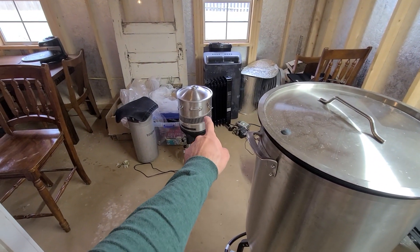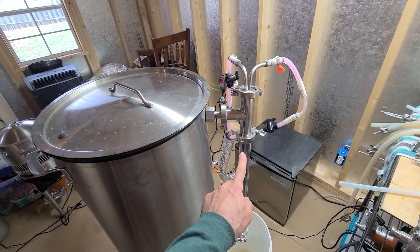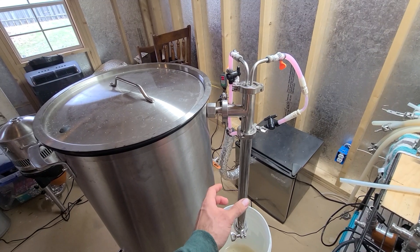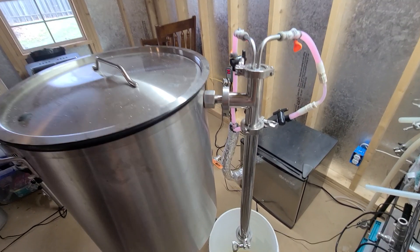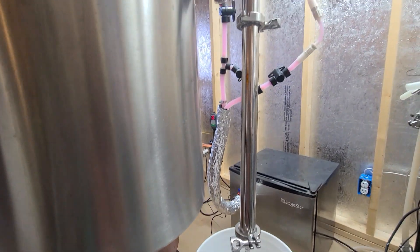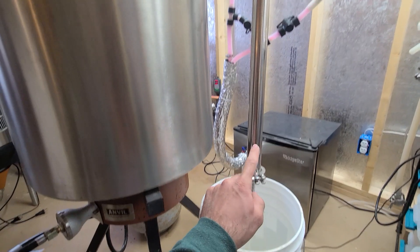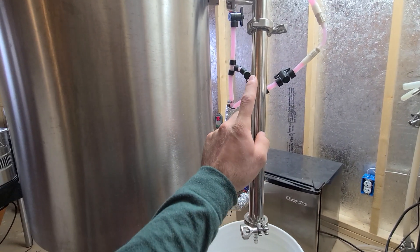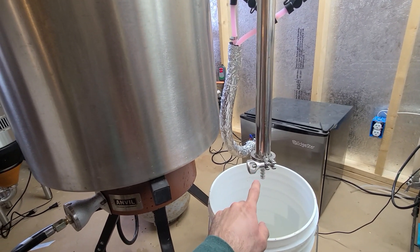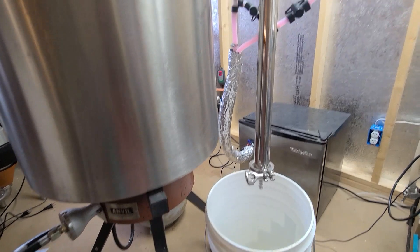With one modification: normally this part would be open because it would be sticking down into the fermenter, but I've added what I think is an 18-inch spool of inch-and-a-half tri-clamp tubing. Then at the bottom I've got a half-inch barb — that's not totally necessary, but it's there.